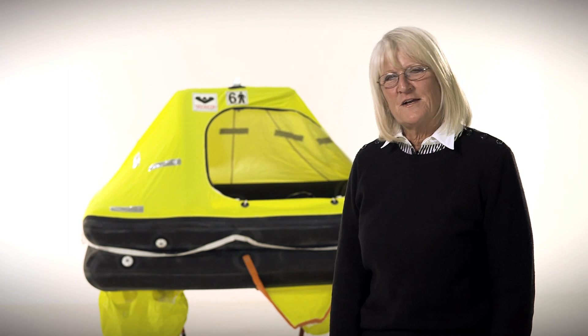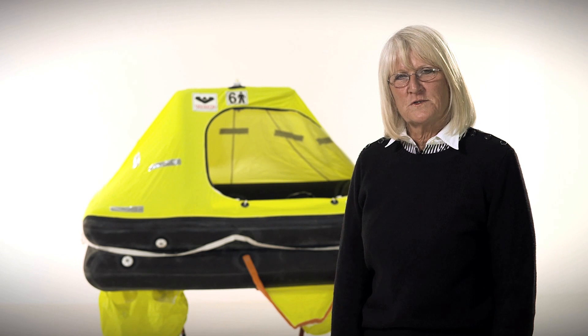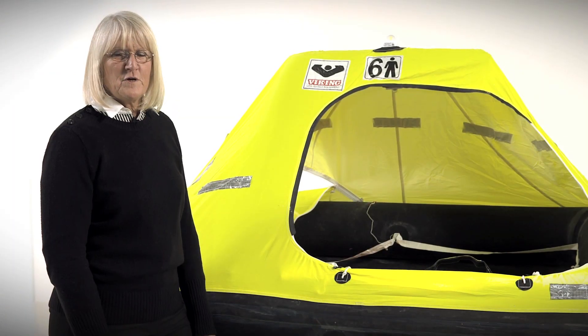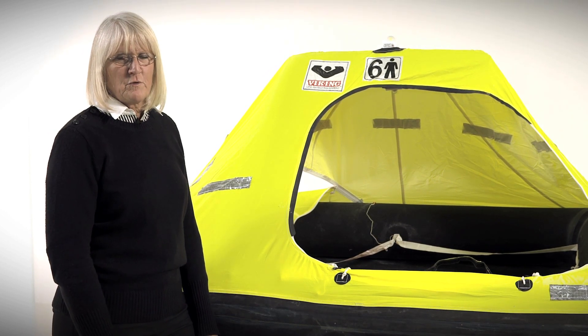Hi, I'm Karen Hanson with Viking Life Saving Equipment and I'm here today to introduce you to the Rescue Coastal. The Rescue Coastal is our nearshore life raft, designed for rescue within 24 hours. The raft is ISO 9650-2 certified, and the Viking Rescue Coastal far exceeds ISO-2 requirements.